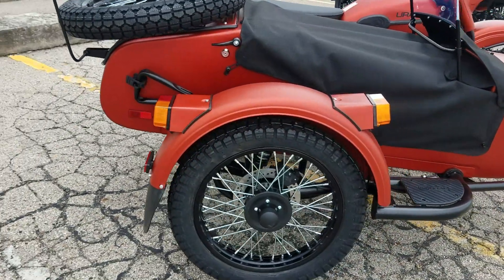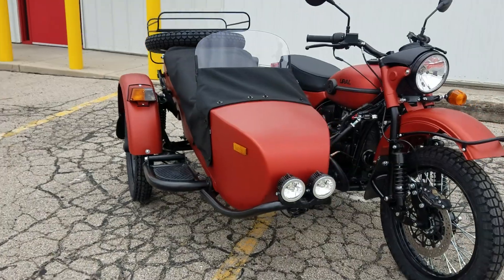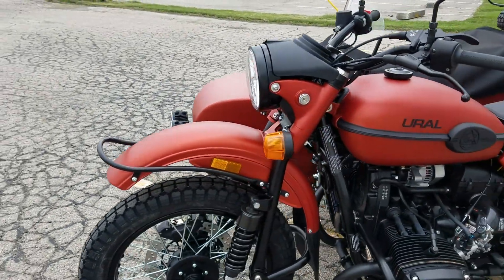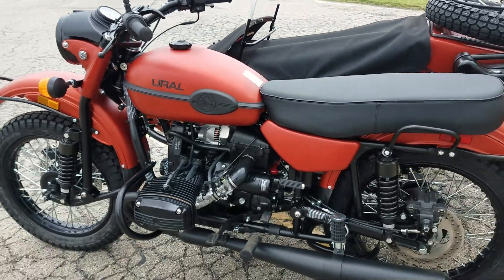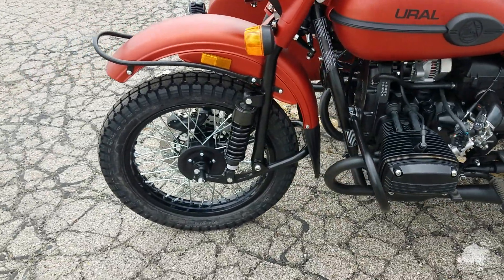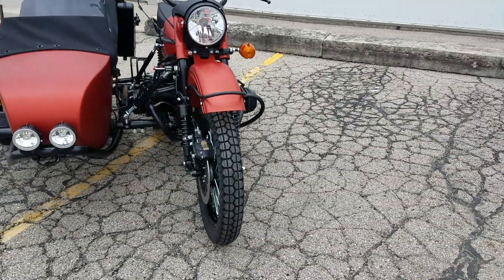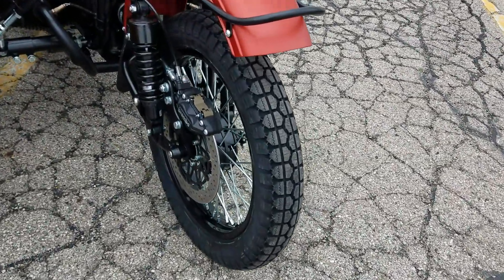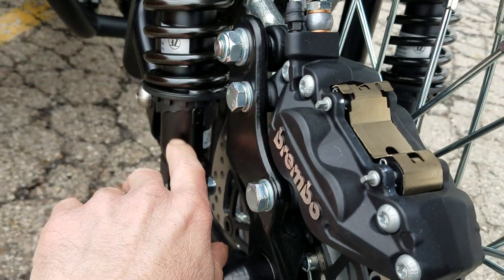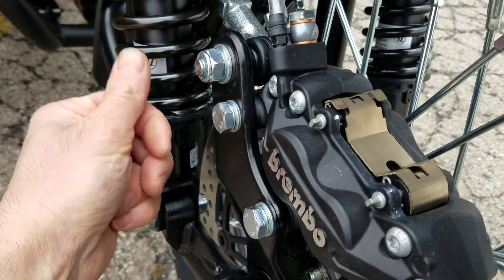On a new unit we always leave the shock preload set on the softest setting. The reason is the suspension will start compressing when you go around a curve, so for a sidecar novice that'll naturally make you want to slow down. Once you get the hang of it and you're confident, on my personal rig I'll crank the rear shocks' preload all the way up, turn the front up a notch or two, and the sidecar up a notch or two — it just depends on the roads and the amount of cargo or passenger you're carrying. The preload adjustment is very simple: the unit comes with a tool kit stowed underneath the sidecar seat, and there's a spanner wrench in there that hooks on the notches and you just twist it to put tension on the spring.